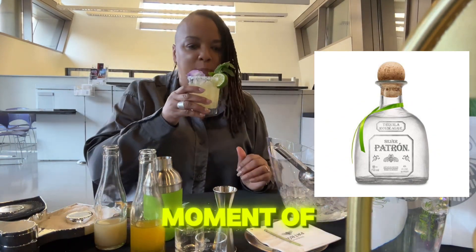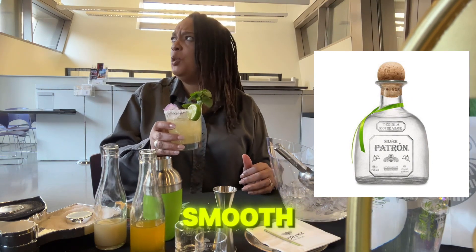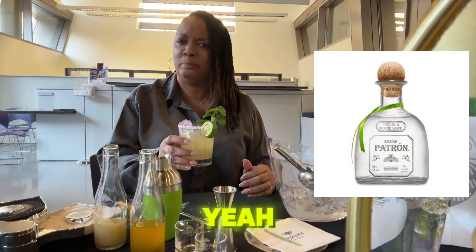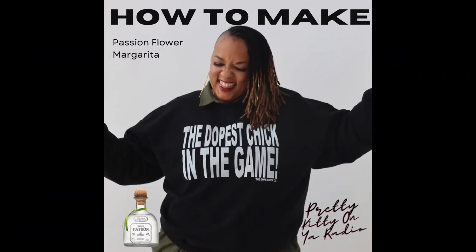Let's taste it — moment of truth. That's nice and smooth. Very nice! I like it. You think so? Thank you, you're welcome!